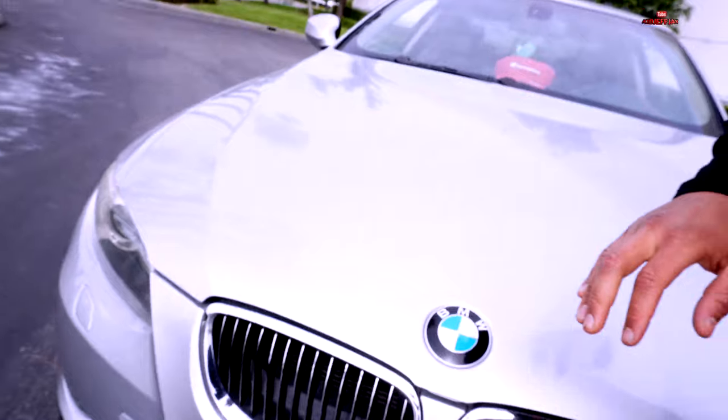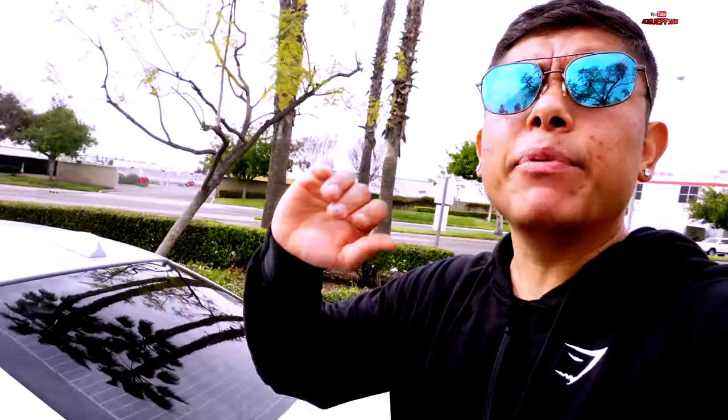I'm gonna troubleshoot it first for you guys. Sometimes when you try to lock the car, the beeping sound won't go off due to the trunk, the hood, or the gas door. So you've got to make sure every single thing is closed. Close everything, then try your alarm one more time. There you go — it's working already, I hear the beep.